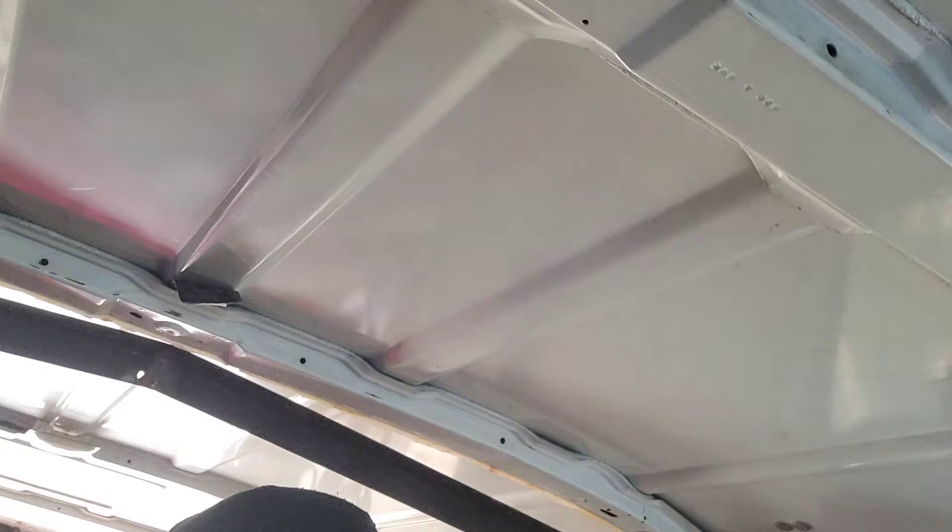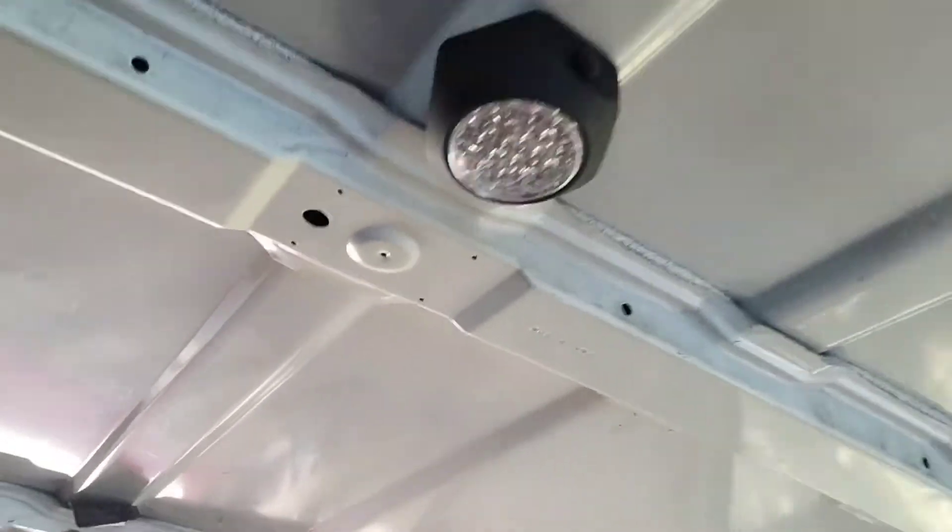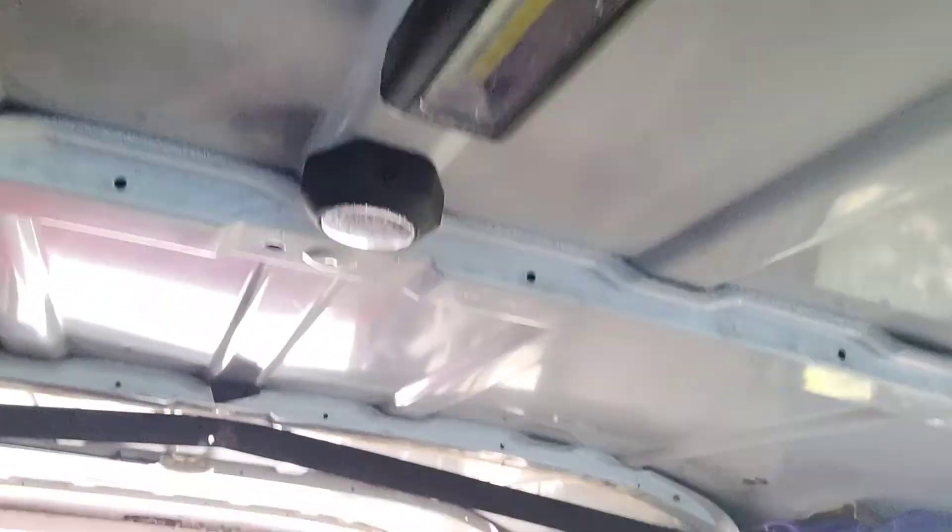I've been using these little push-button magnetic battery-operated lights for when I need light inside. They use rechargeable batteries, so if I need to recharge anything I just recharge them on the power station. That's kind of cool. Right now I'm just working on collecting materials before I do the full build.